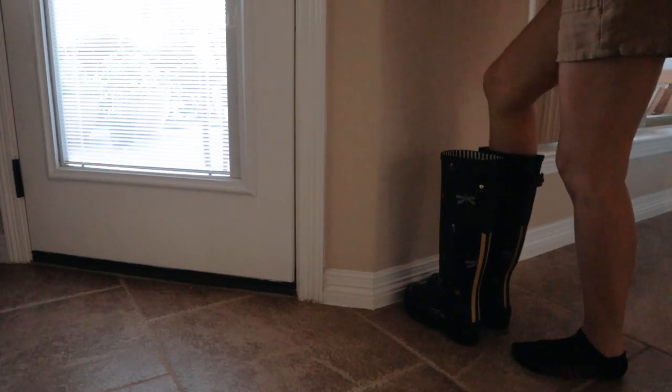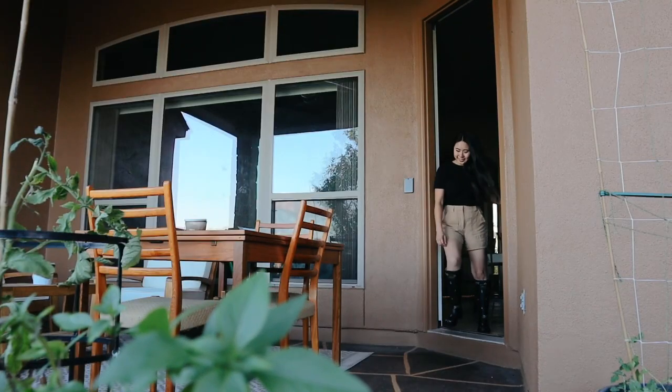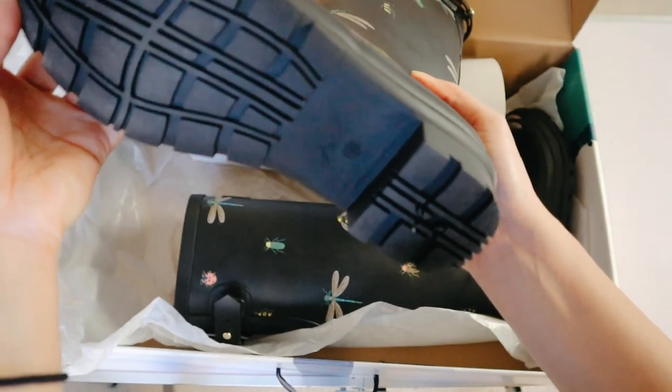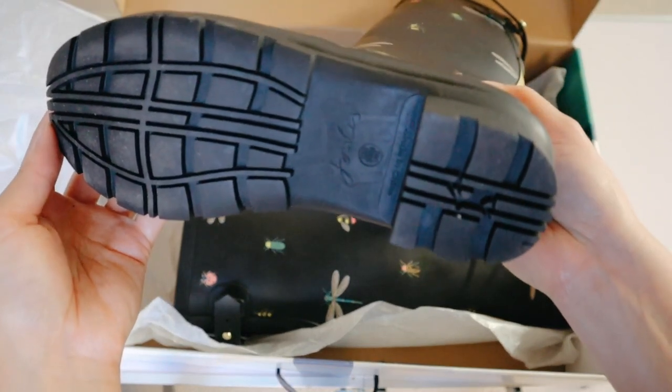I just got them yesterday and slipped them on and I was really surprised with how comfortable they are. There is a really nice striped lining on the inside — it's really soft. I'll most likely just slip into them to go out into my backyard and keep them by the back door. I really like the thickness of the rubber, and the heel is not completely flat — it has a textured material so it's not going to be slippery, but it's not super high either. There's a nice cushion to it.